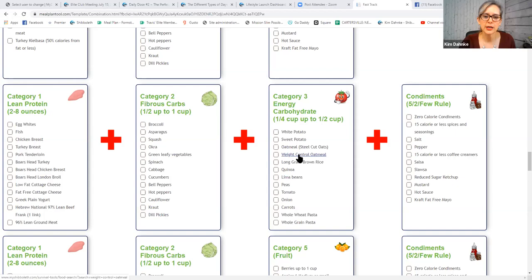The category three energy carbs include: white potato, sweet potato, oatmeal, steel cut oats, weight control oatmeal, long grain brown rice, quinoa, lima beans, peas, tomato, onion, carrots, and whole wheat or whole grain pasta. Rebecca says pork tenderloin, asparagus, and white potato — very good.